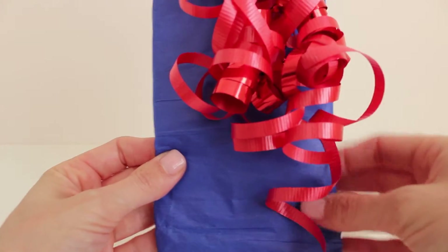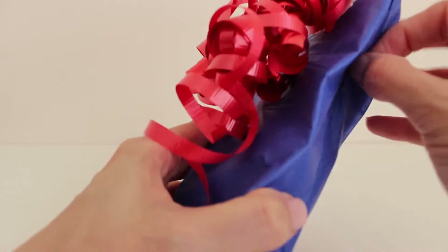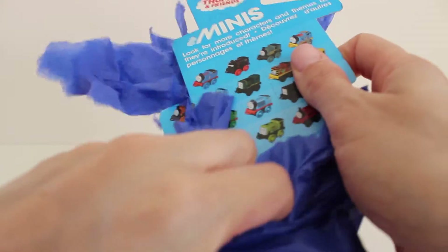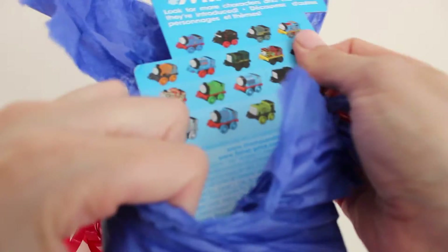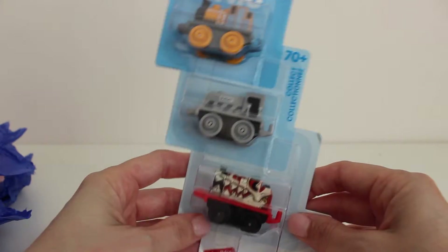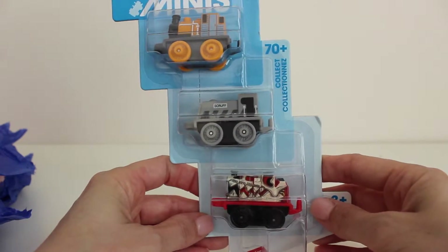Now let's open up the present that came with our storage container. This is a three-pack of Thomas and Friends mini collectible trains.